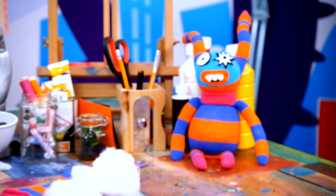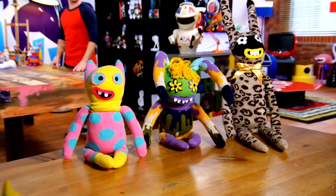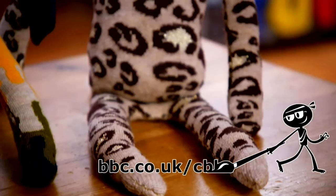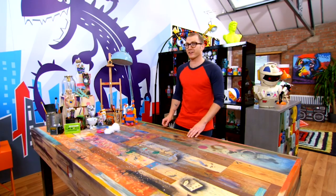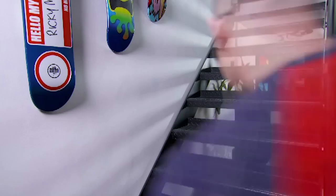I think baby Vicky will love that. You didn't have to make yours gnarly like mine - you could try these other great ideas. Baby Vicky sounds a bit grisly, I better go and amuse her. Here's a quick art tip - how to draw a Japanese style cartoon character.